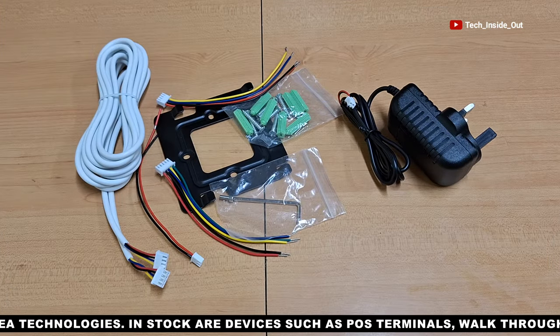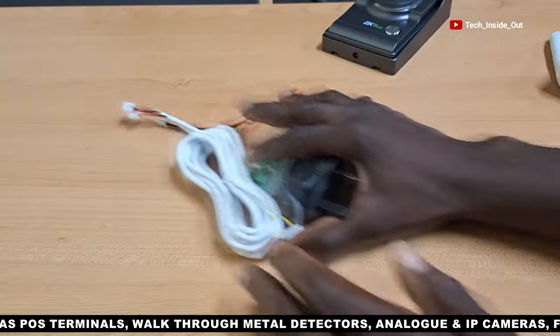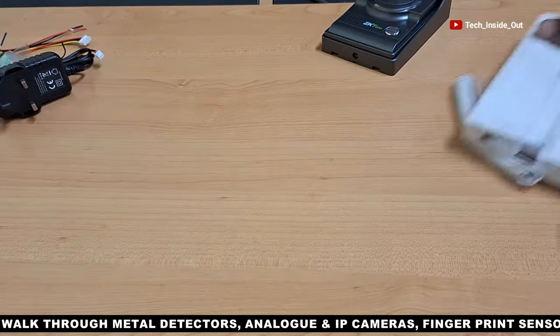Here are the provided accessories we'll be using for the connection of the system. So let's now see how the connection goes.